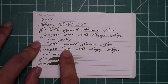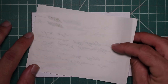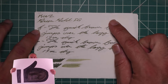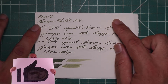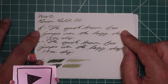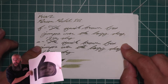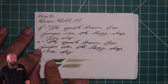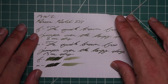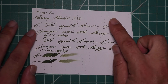The scrubby of the extra fine shows good color variation; the medium shows none. On Tomoe River: no bleeding, normal Tomoe River ghosting. The 1.1 has no feather, spread, halo, sheen, no shade. The extra fine is a bit darker than the stub with no feather, spread, halo, sheen, no shade — 12 seconds to dry. The medium is darker than the extra fine with no feather, spread, halo, sheen, no shade — 19 seconds to dry. The scrubby for both shows no color variation.